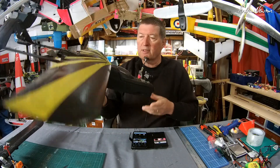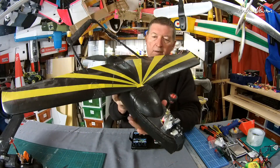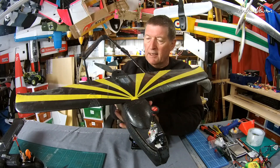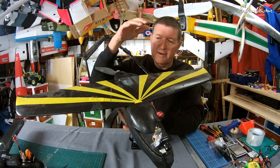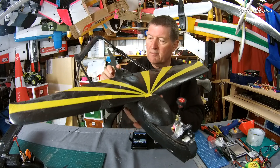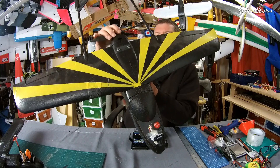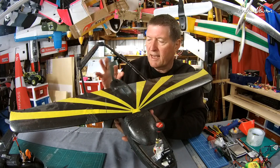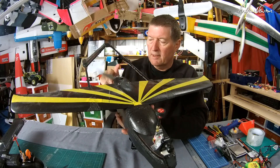I'll just show you a few more mods that I've done to the Skyhawk. I really like it, especially for the space inside. I've taken the twin motors off — they were high revving, screaming little motors — and put a single motor on the back with a big prop. This is a Sunny Sky 2212 980 KV motor and a big 9 inch prop.